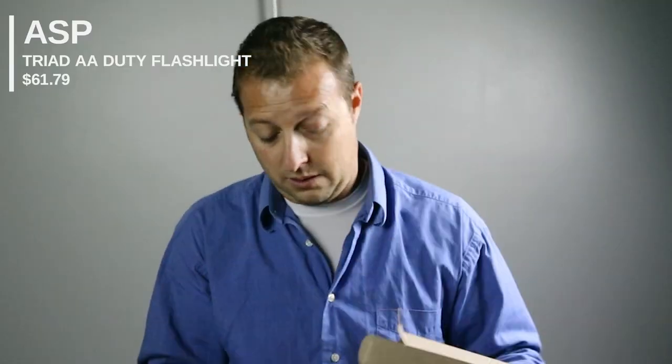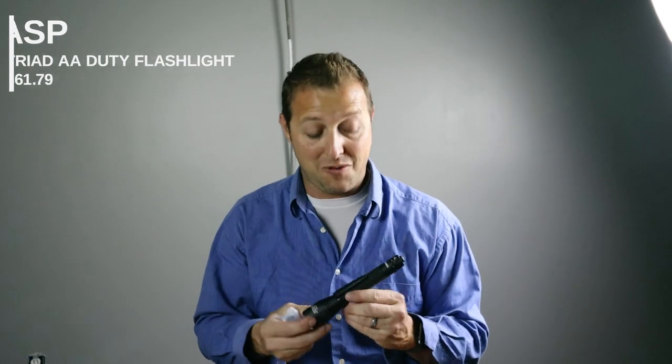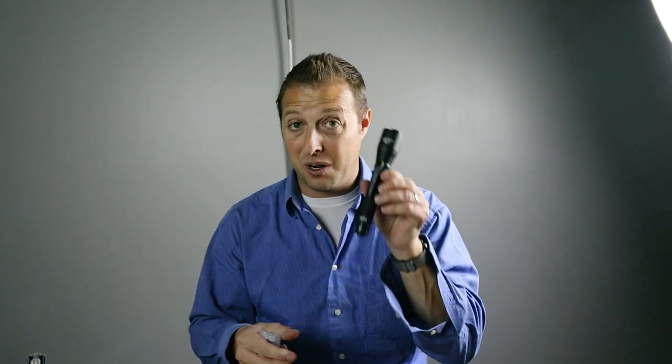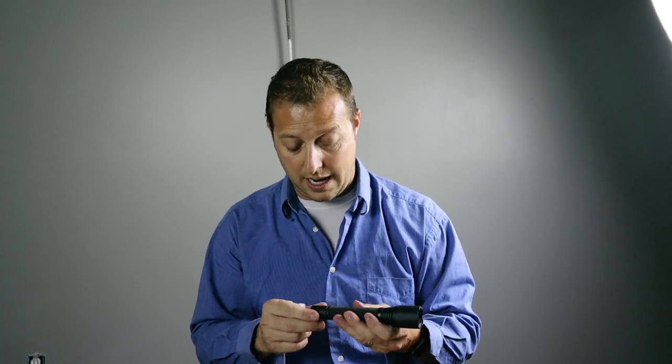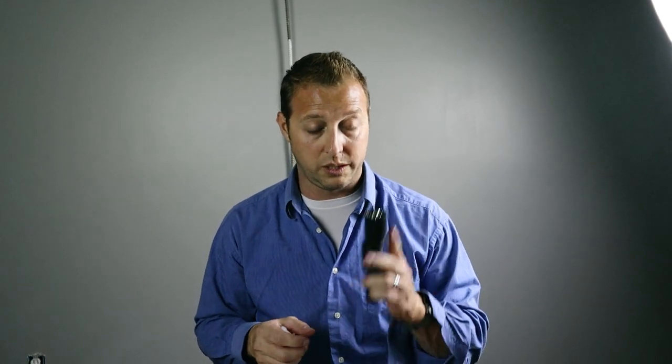Here's the Triad flashlight. Very, very cool. This is the exact flashlight I carry at work — this is what my department issues us and it is an awesome flashlight. I find myself pulling my flashlight out of my duty belt and using it around the house on weekends for projects, crawling around in the attic and things like that. So to have a second one for my personal use is great. I'm telling you right now, this flashlight right here is worth more than everything else that's in this entire box.